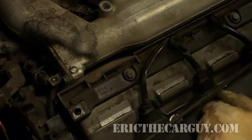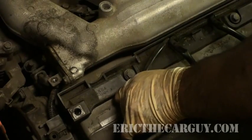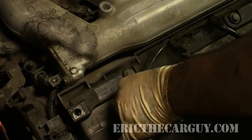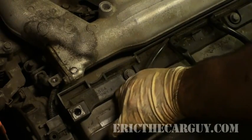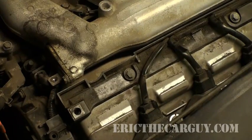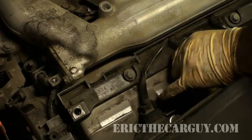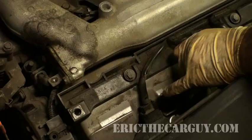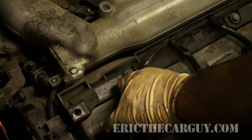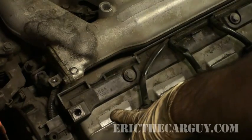So if you unplug one of the coils and the engine stays the same and you don't hear any change in RPM whatsoever, that's your affected cylinder. Let's demonstrate that right now. I've gone ahead and simulated a faulty injector on this cylinder. I just unplug the coil pack and nothing happened. Now I'll do the one next to it — see how the RPM is dropping? And it doesn't drop here. You found the problem cylinder.